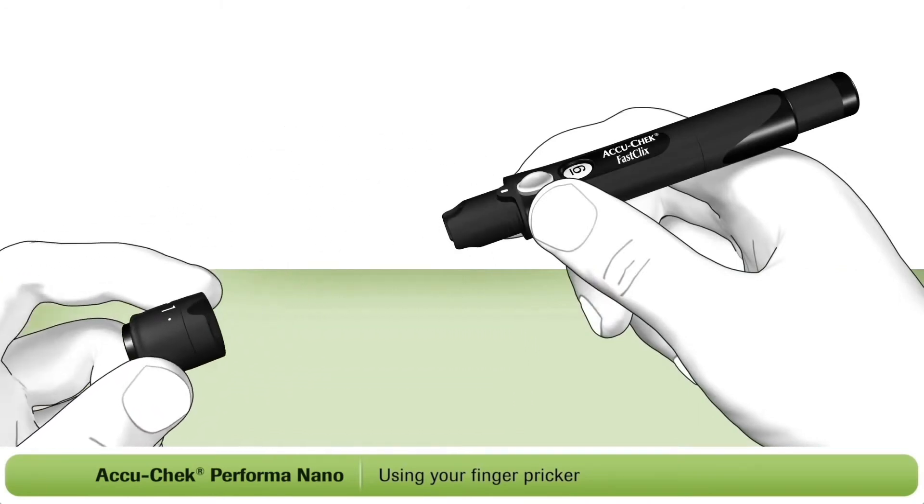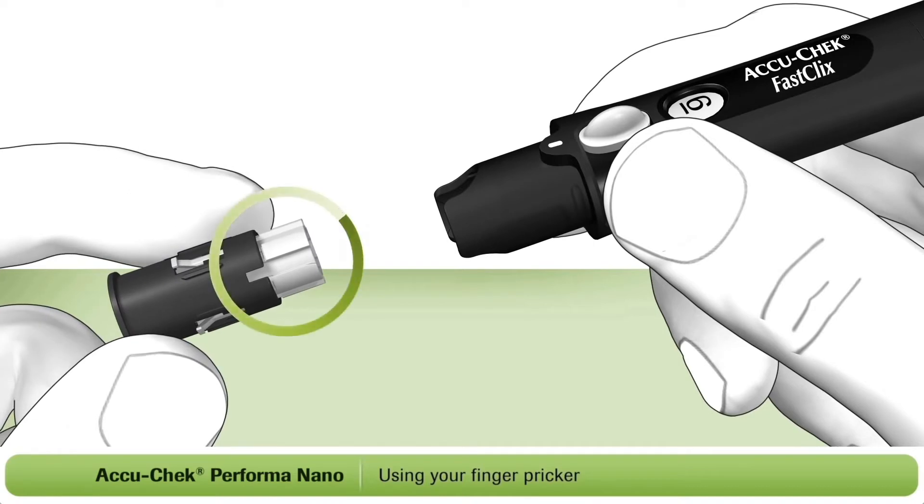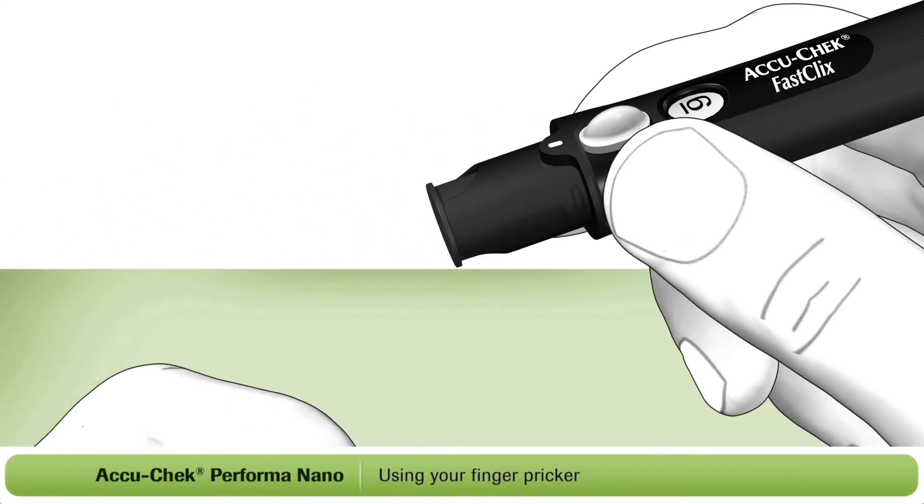Remove the cap from the finger pricker. Now insert a new lancet drum, white end first. Push it all the way in — it should fit firmly into place.